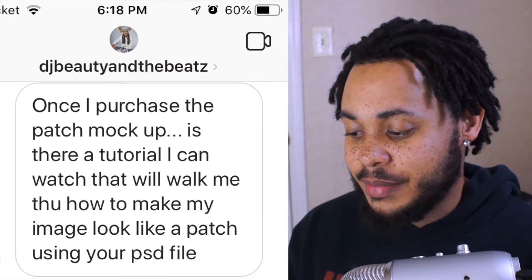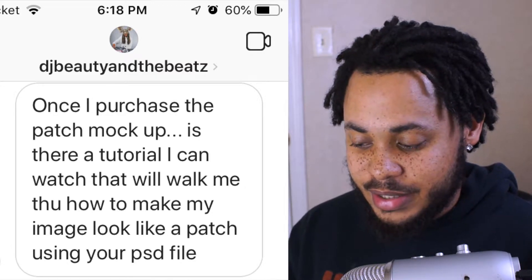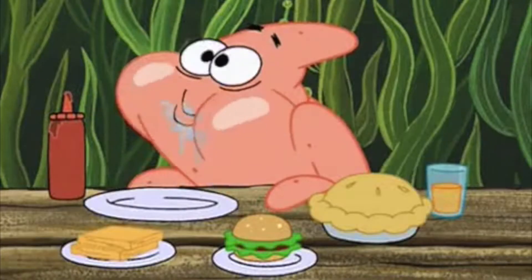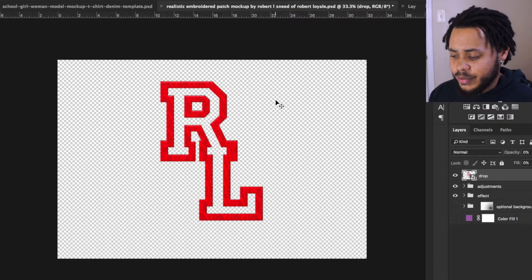She said she was really frustrated and asked if there was a tutorial she could watch walking her through how to make an image look like the patch in the PSD file. There wasn't anything like that, and I know other people needed it too. I was going to make it at some point, but then I got sick and found out I was having a kid. So now we're not going to skip out on this anymore.